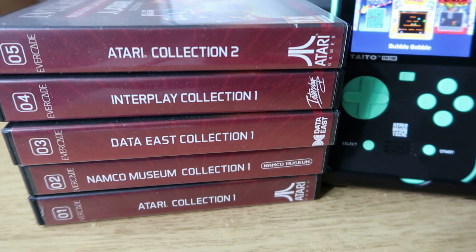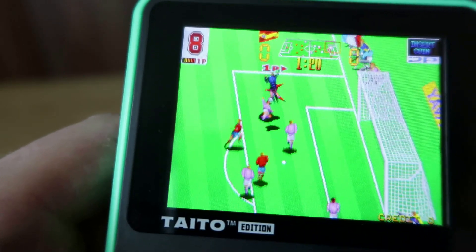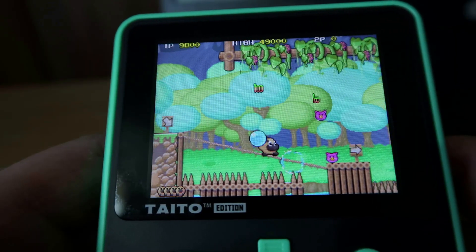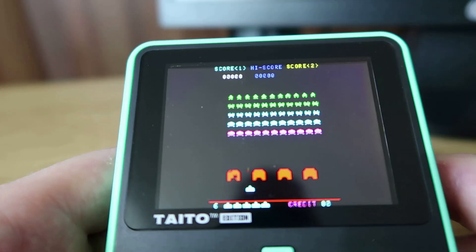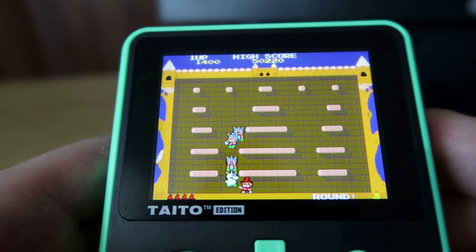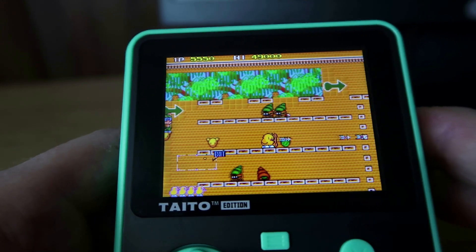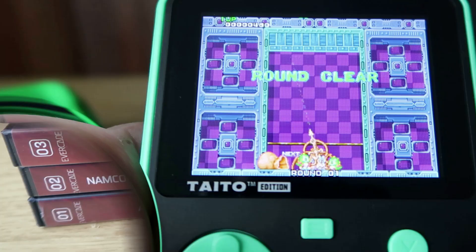Hi guys and welcome to Crazy Burger. In this video I'm going to be starting a new series looking at every Evercade cartridge and making sure it's compatible with the Super Pocket. This video is really intended for new Evercade users and new users of the Super Pocket. A lot of you won't know what cartridges are available, what games are available, and whether they're compatible with the Super Pocket. I'm going to start from the beginning, going through all the collections. In this video I'm just looking at collections one to five, checking out some of the games, making sure they're compatible and giving you my overall thoughts on their compatibility with the Super Pocket. So let's get started.